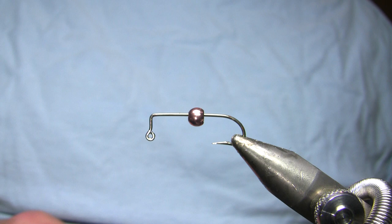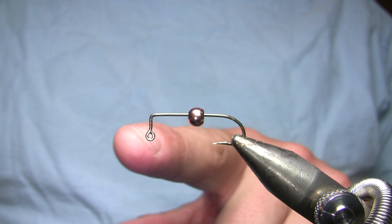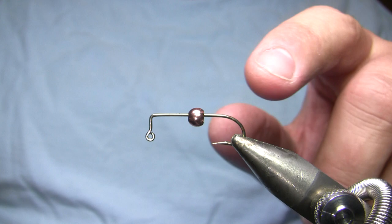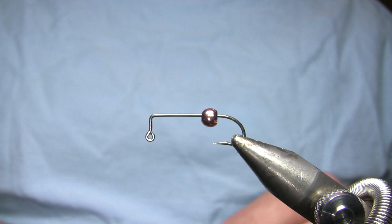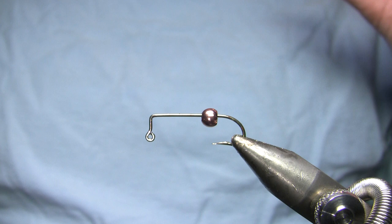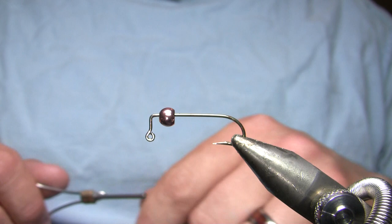I've got an Eagle Claw number 630 size 6 hook in the vise. This hook you will definitely need to buy online or from a bait and tackle shop — it's not a fly tying hook. The reason I'm using it is because it's a long shank 90 degree jig hook. The long shank is what I want for stonefly nymphs, and with that 90 degree bend, you can't push the bead over the bend there, but I can tie a jig with a standard brass bead rather than a tungsten bead. It's a very big bead — about as big as you can get.